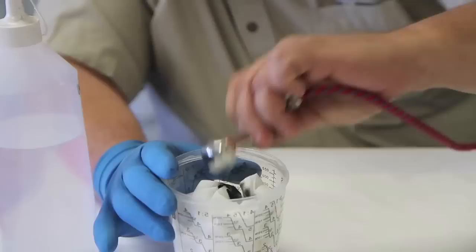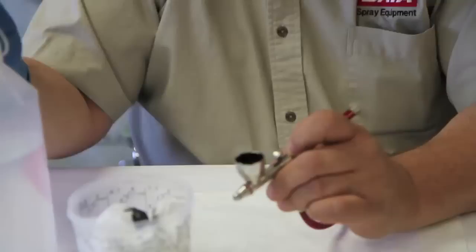Water-based paints are a lot thicker, and you can see a little bit's coming out, but not a lot. But what that does is it really coats the inside of the paint cup.